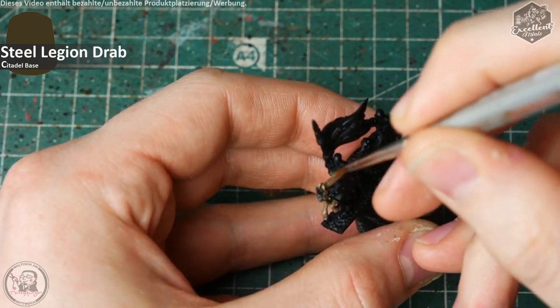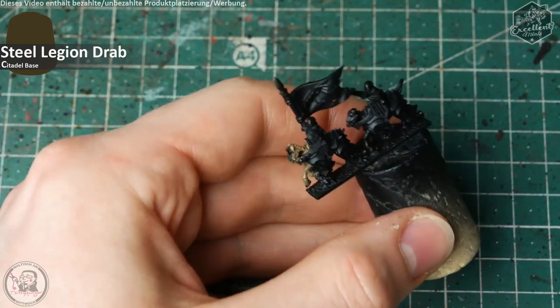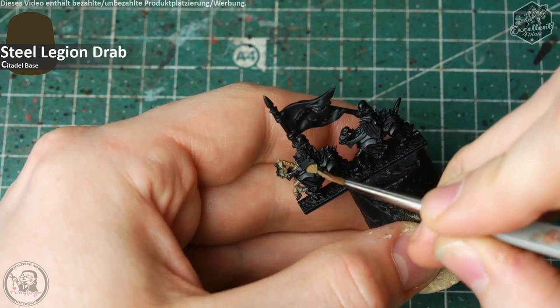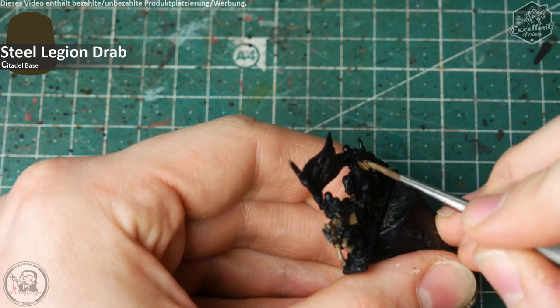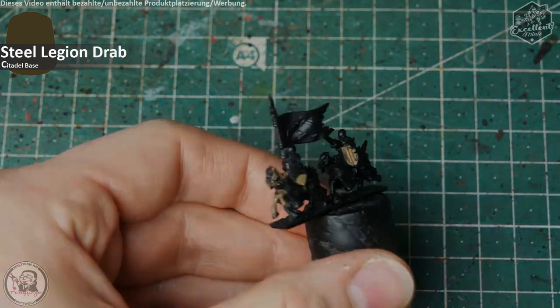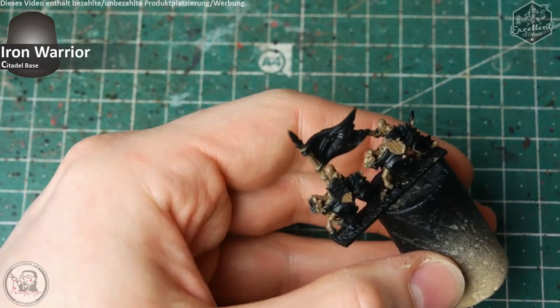Wir können uns darauf einigen, dass diese Stoffstücke am Pferd Schabracke heißen — die sich unter der Panzerung des Pferdes befinden. Also wisst ihr: wenn ich von der Schabracke rede, sind es immer die Stoffstücke, die über das Pferd geworfen an der Seite herauslogen. Nachdem ich alle Knochen- und Holzstücke vorbereitet habe, starte ich mit den silbrigen Metallen.